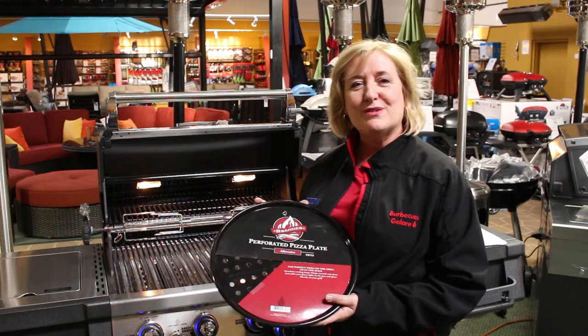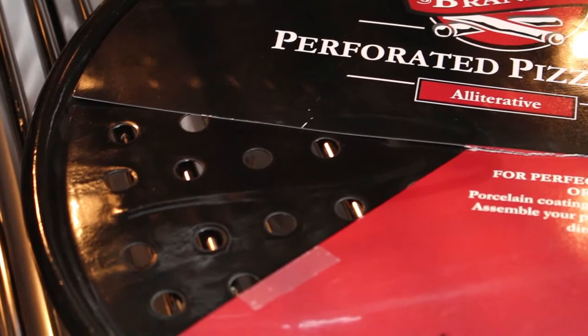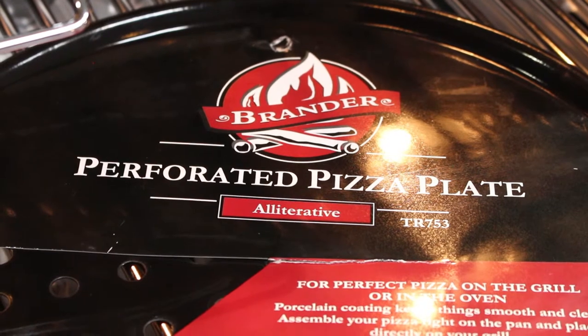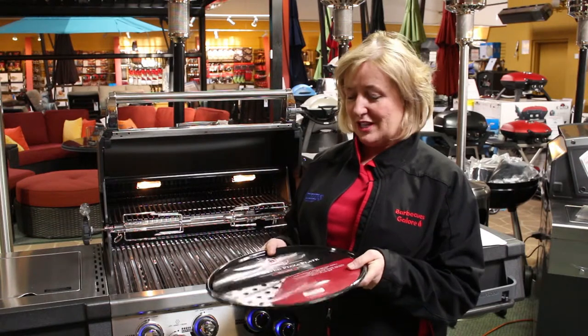Hi, my name's Debra. I'm from Barbecue's Galore, and I'm here to talk about the next item in our gifting lineup. This is the Brander Perforated Pizza Pan. It's an awesome gift for friends and family because it's lightweight, stores easily, bakes like a charm. And for people that don't want that great big pizza oven, this will do the same thing in a fraction of the time.